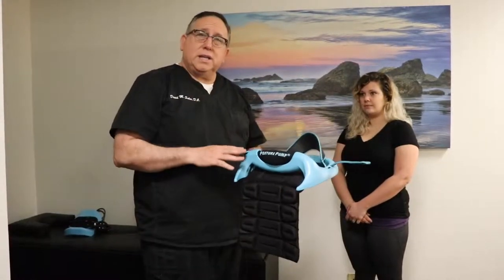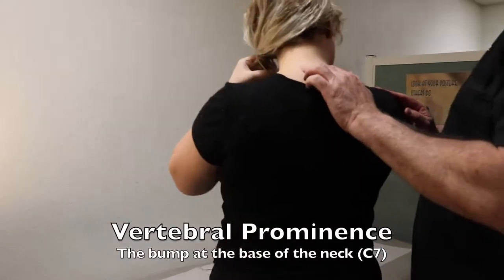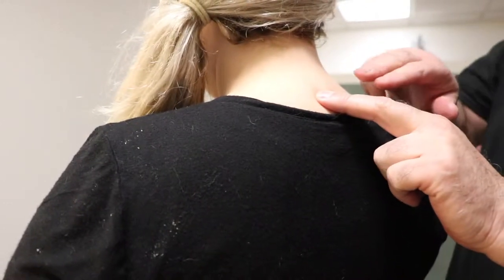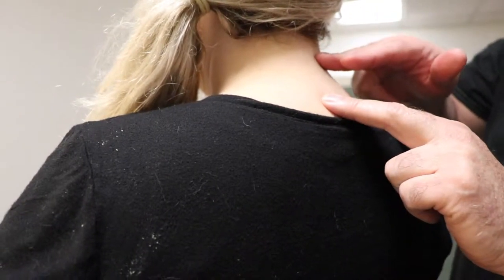We're going to show you how it works and put Ashley on it right now. This part right here — this little big bump — is called your seventh cervical or vertebral prominence. What we're going to do is count two finger spaces up, and that's where you're going to line it up with the top of the posture pump right here.